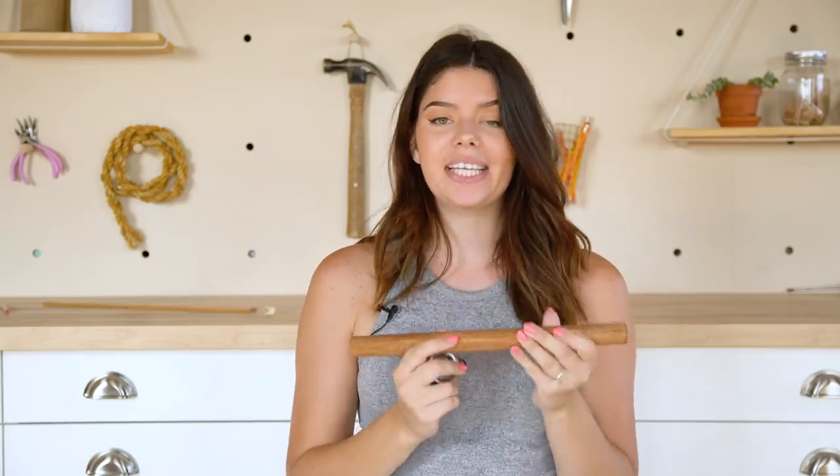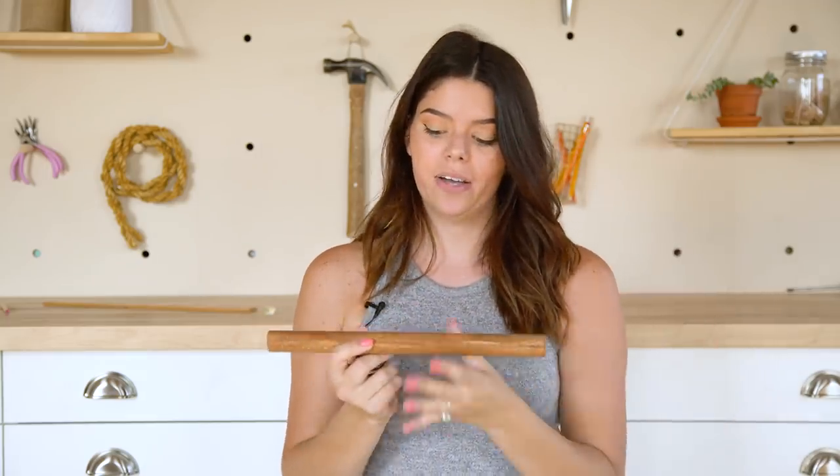Since we took out that one shelf, we're going to use that empty long space as a closet for even more storage. From the hardware store we picked up two closet hanging hardware pieces, and we cut a piece of wooden dowel that fits nicely inside the open space. We're going to take both of these and screw them on the inside of our shelf, centered and close to the top.